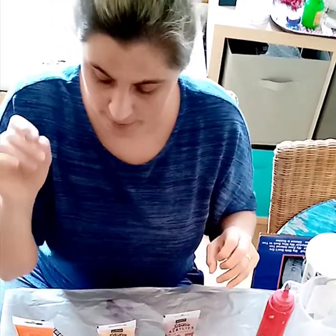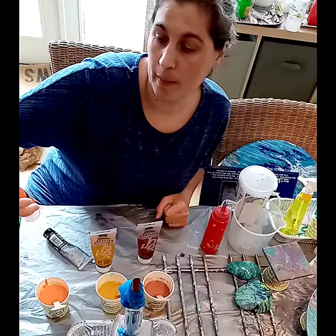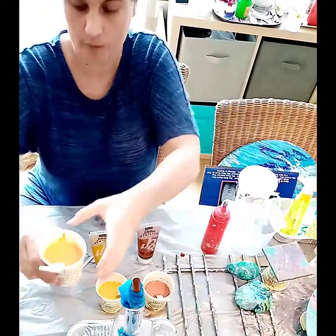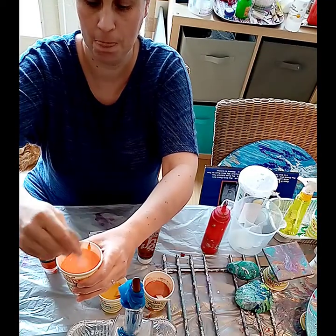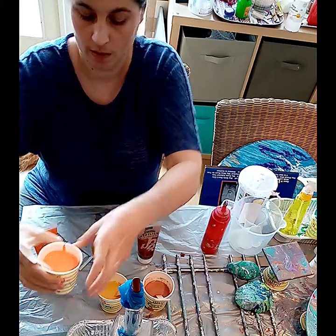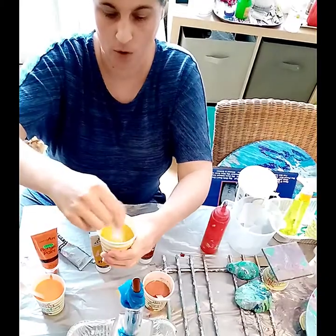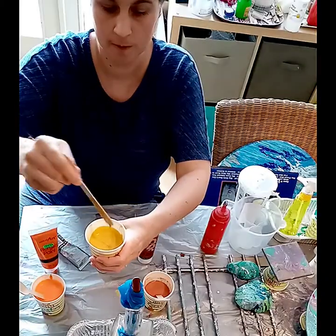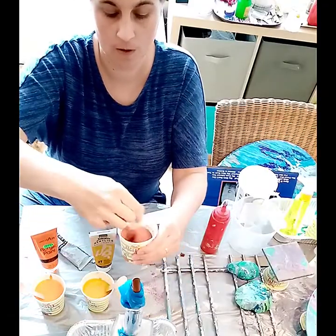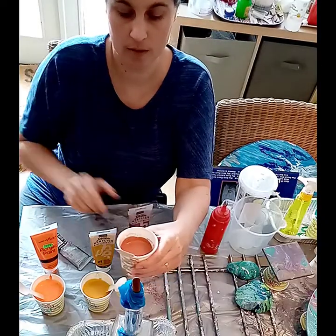So let me show you through the colours that we're doing. This is blaze orange — looks quite pale now but normally it dries darker. This is yellow okra. And this is iridescent copper.